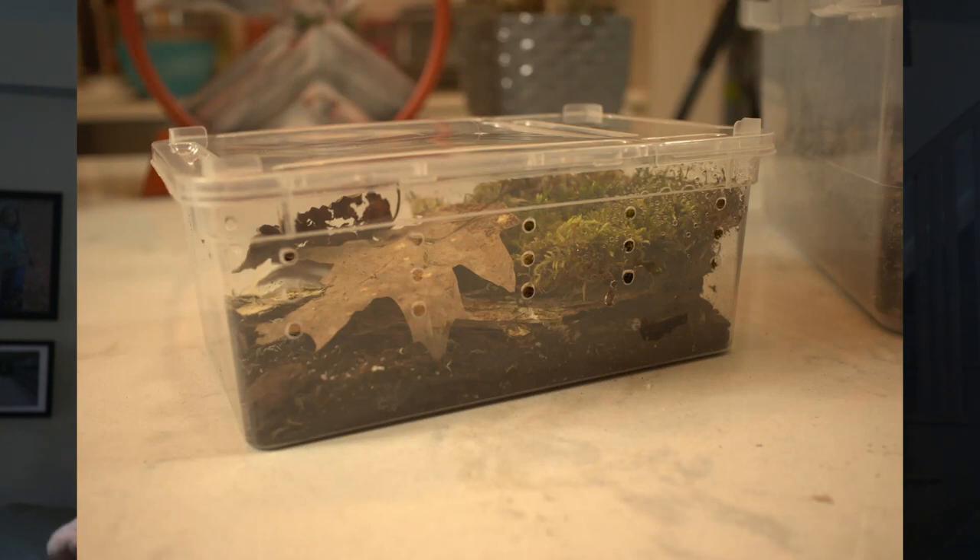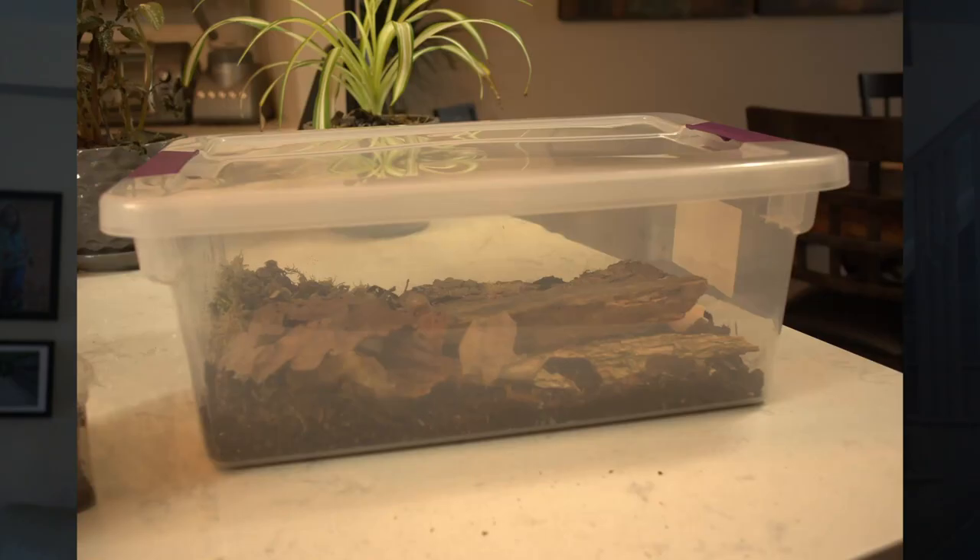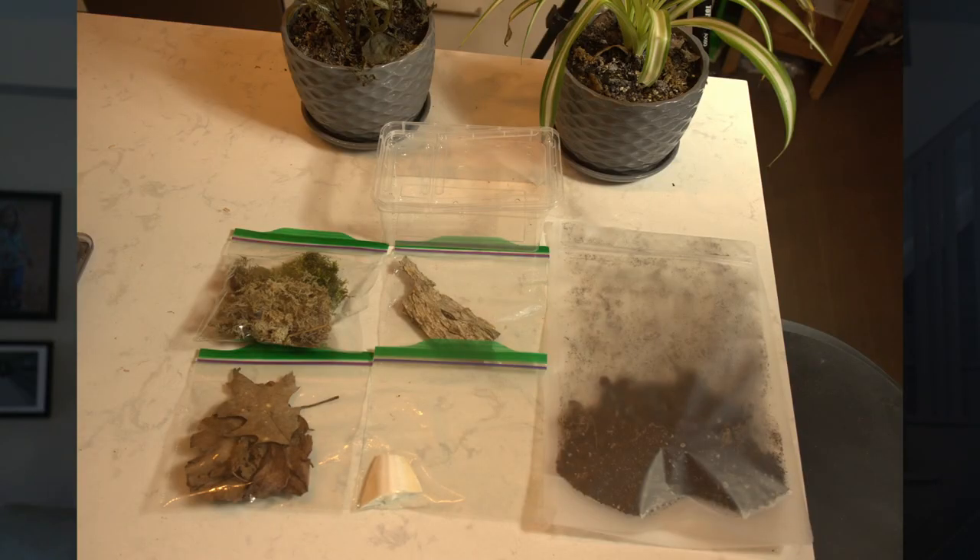In this video I've put together some kits for any newcomers into isopod collecting to easily get started with. The kits contain everything from your substrate, from the moss, from bark, some cuddle bone — basically everything you would need to house your isopods in a starter container.